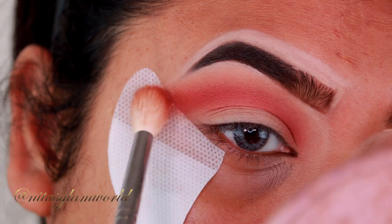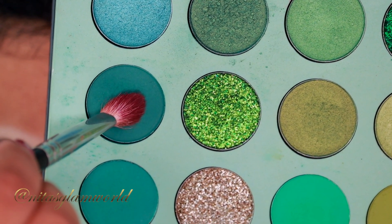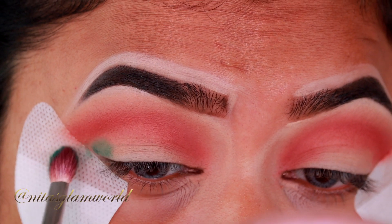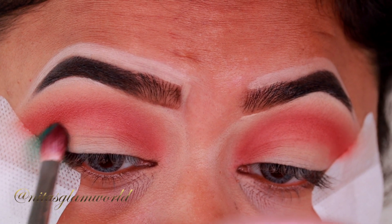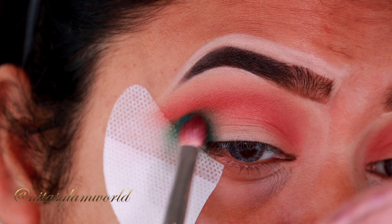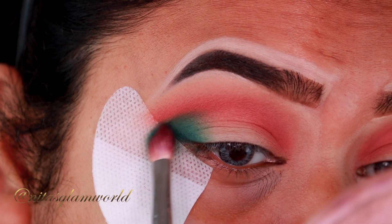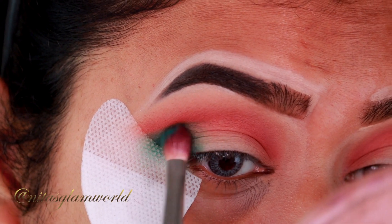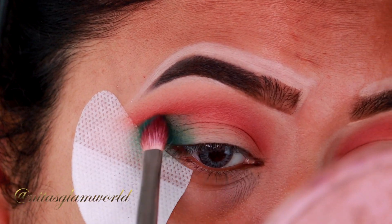Now I'm taking this dark emerald green shade from the palette and applying it on my outer V area using the same Morphe M456 brush. This is a very deep shade, so it tends to become patchy pretty easily — you need to be careful. I'm first just placing the color and then slowly blending it out, barely touching my skin, because if you press hard the shadow might stick to the point where the brush hits first.